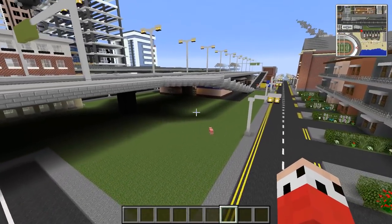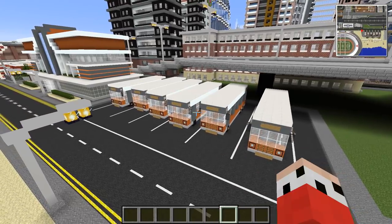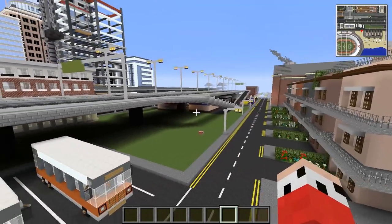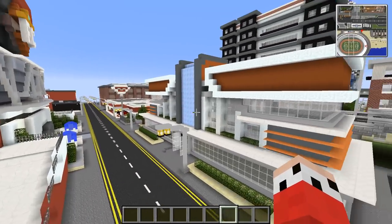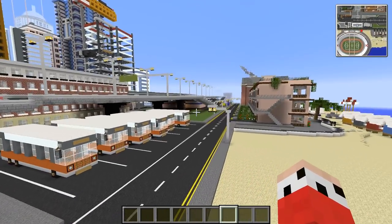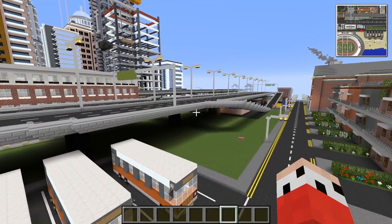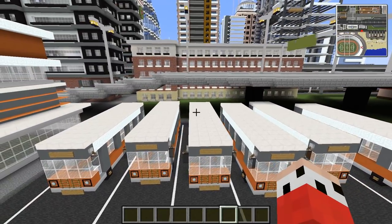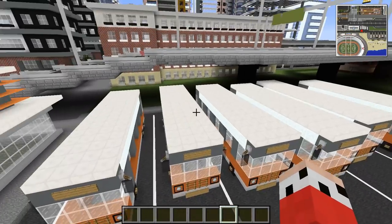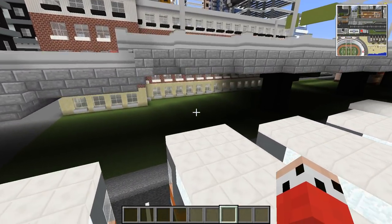Some of you guys suggested that we do like a bus garage over there, like for maintenance on the coaches. So this is the actual bus station, but over here will be like the bus garage, the bus mechanic if you like, to keep them all running and keep them all clean. That's where they service them and hoover up the seats and stuff so they don't look all disgusting like most buses do.